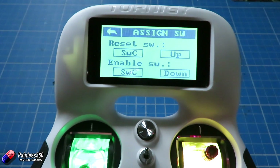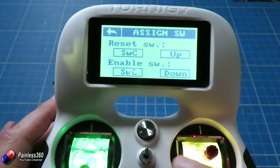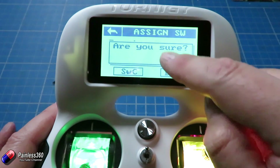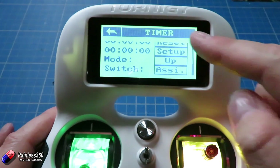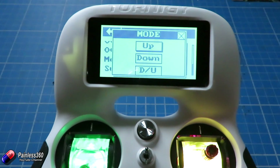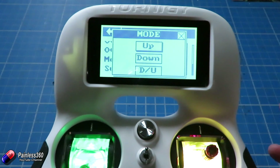Reset is going to be switch C in the up position. So by moving that switch, switch C will be able to turn it on and off. We only have three switches here — the one in the middle and the two on the shoulders. So let's go back and say yes. The next thing is what we want the mode to do. We can either have it counting up, starting at 00 and counting up as the timer runs, or we can have it set for down where you set it for something like two minutes and at the end it does that little beep.